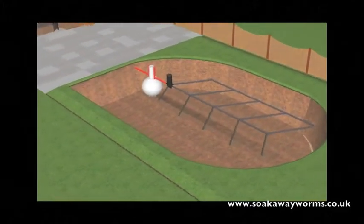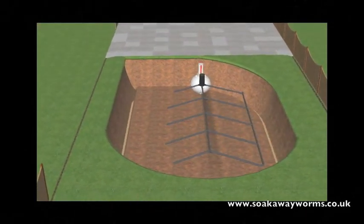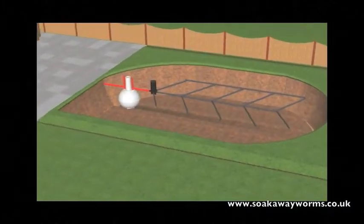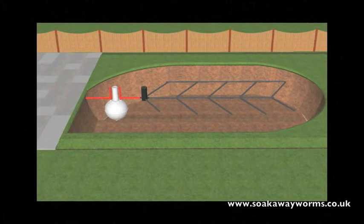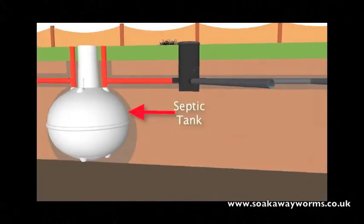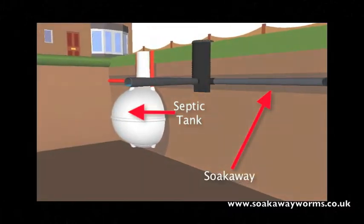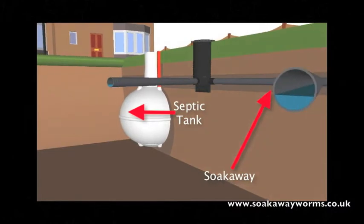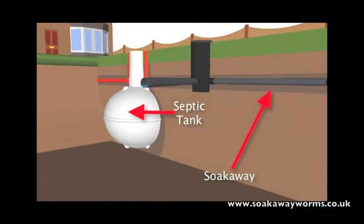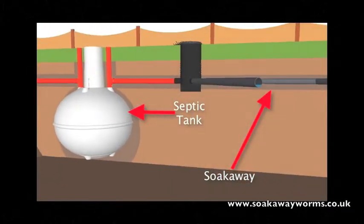Now every septic tank needs a soak away. Soak aways can be created in many different shapes and designs. In this instance we've chosen the herringbone or fish bone design, which is very popular today because of the way that it allows the water to permeate naturally into the soil over a wide area. There's a variety of materials that people use for soak aways, and in this video we've used the perforated pipe design simply because it's very popular and works very well when underground.